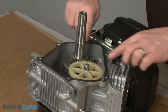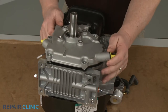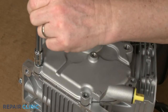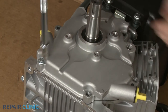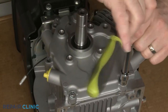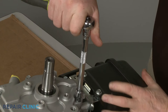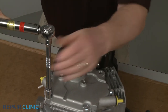Confirm the crankcase gasket is intact, then realign the cover. Thread the mounting screws in a diagonal order. Using the 10-mm socket on a torque wrench, torque the screws to 100 inch-pounds.